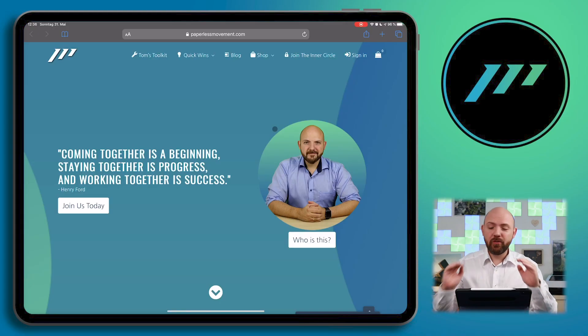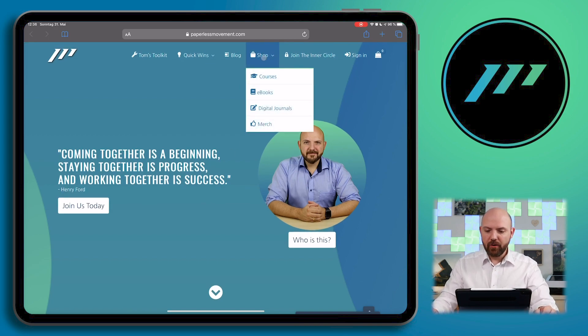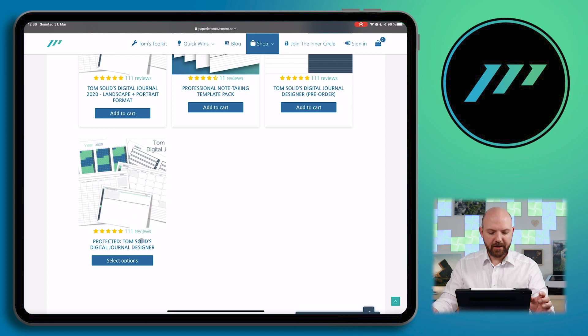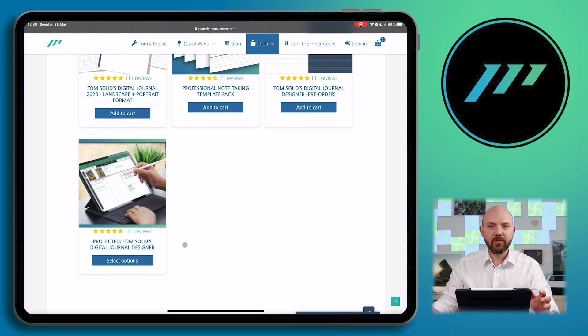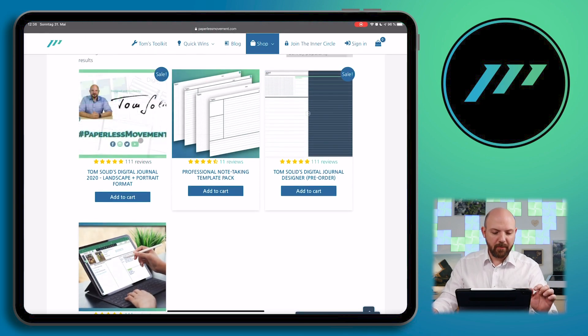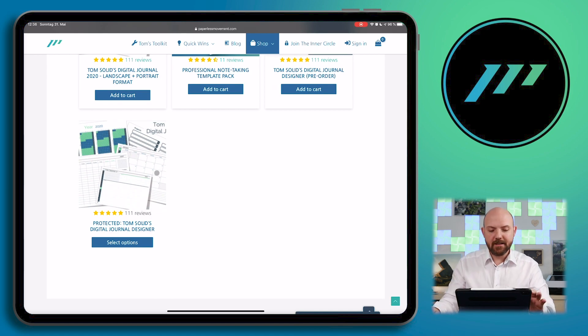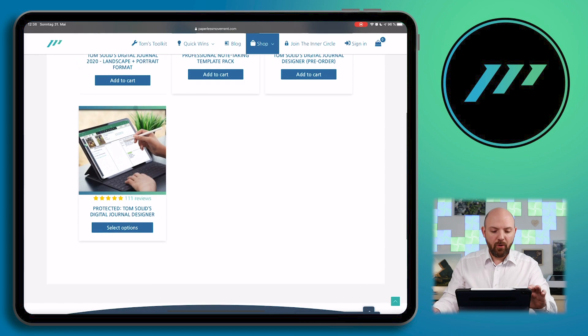I'm happy to announce the digital journal designer. When you go to the website for the first time on the Paperless Movement website, you just go up to the shop and go to digital journals. You'll see there is the protected digital journal designer. We already have 111 reviews because these are the reviews from my previous static digital journal — feedback from the community. And what we can do with this designer now, we can produce exactly the same journal as you're used to, or you can produce your own journal.